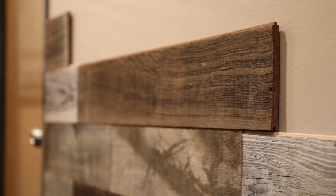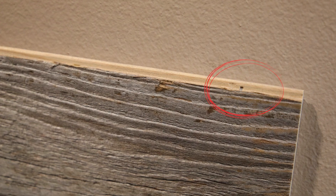If you like the thin profile of peel-and-stick but don't want to worry about adhesive failure, ReWood sells a 3⅛-inch tongue-and-groove board. This profile is still half the thickness of a typical interior wood siding, and you can use finish nails to secure it to the drywall.